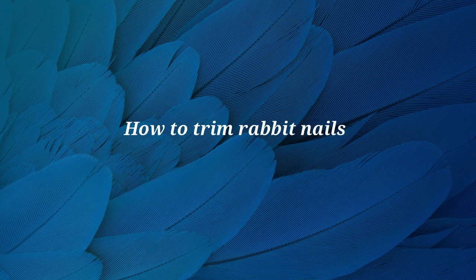Hi, this is Dr. Materi. In this video we are going to demonstrate how to trim rabbit nails.